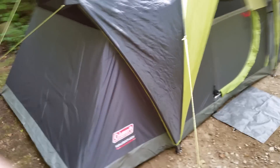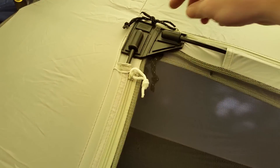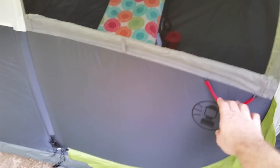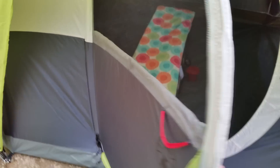The inside windows do have zips to block the window with waterproof material. It's a big tent — I'll show you inside. The zippers pull fairly easily, and with this pole system you can grab it by the handle. It velcros too, but it's like a real door.